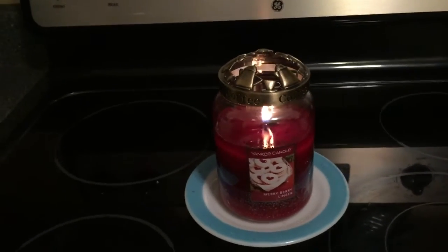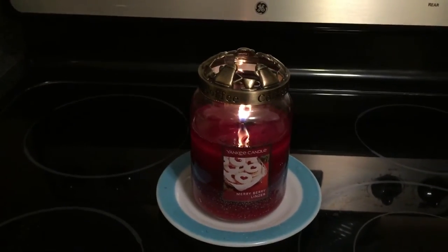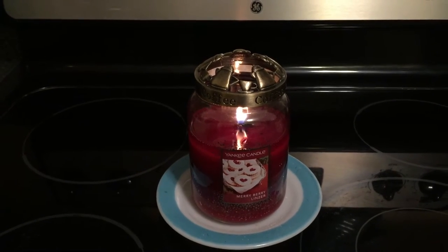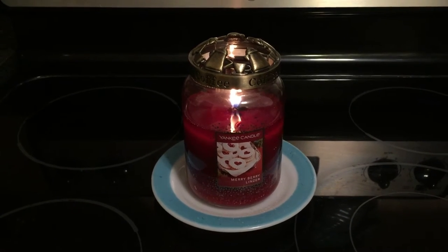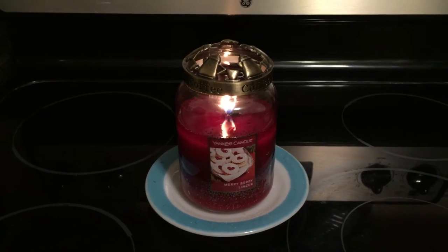I can smell a slight sweet smell when I walk into the kitchen, but it is really slight. So unfortunately, I would not recommend this candle just based on the scent throw. Very disappointing.